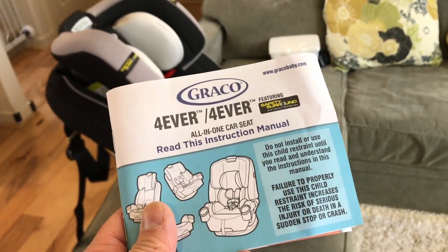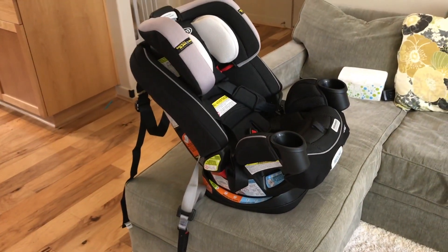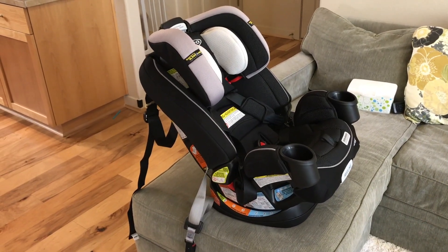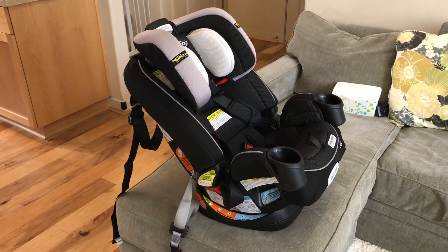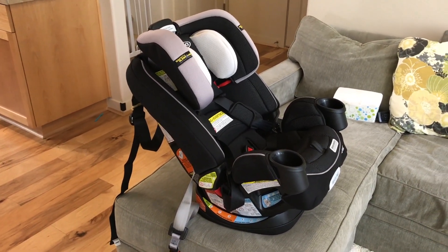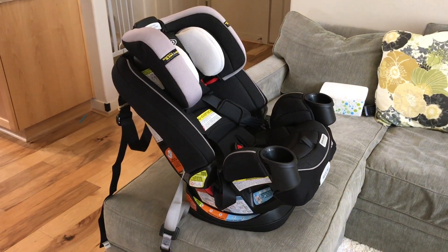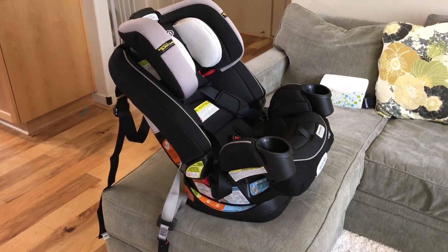This is a Graco Forever, the all-in-one car seat. We went from an infant car seat to this. Harrison was about a year old when we started putting him in here — he weighed about 24 pounds, so he was heavy enough that we could put him in forward facing. But I also installed this rear facing at first.